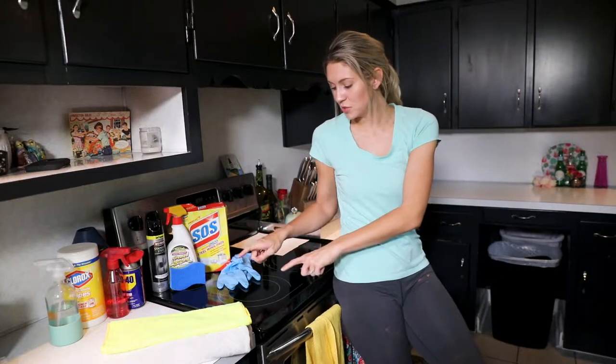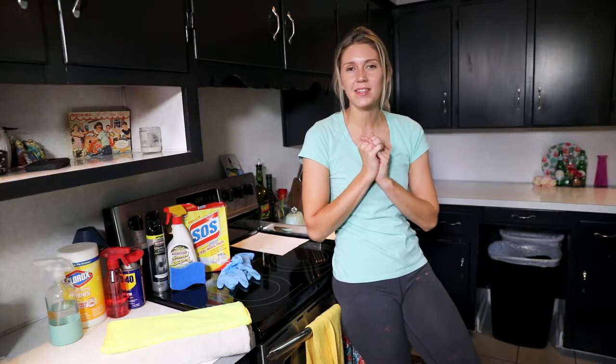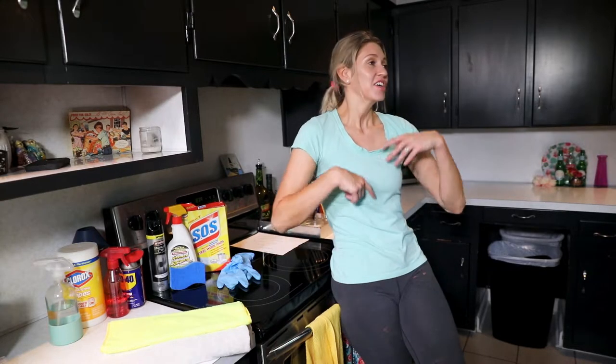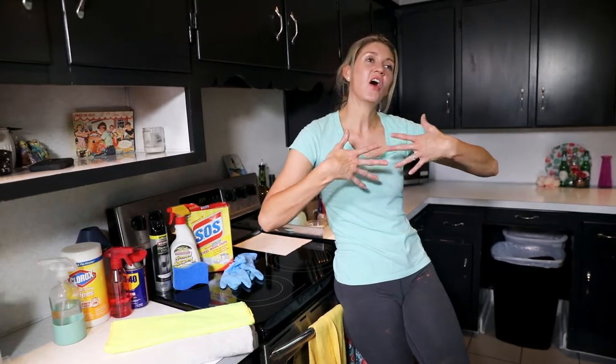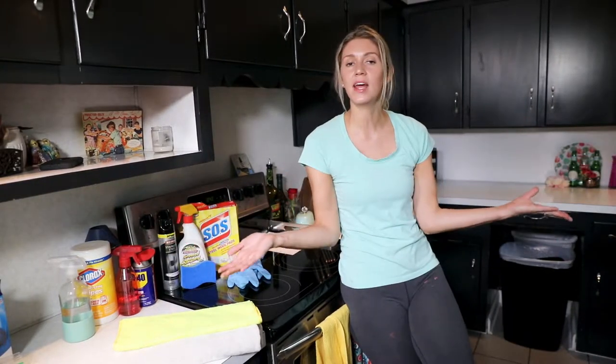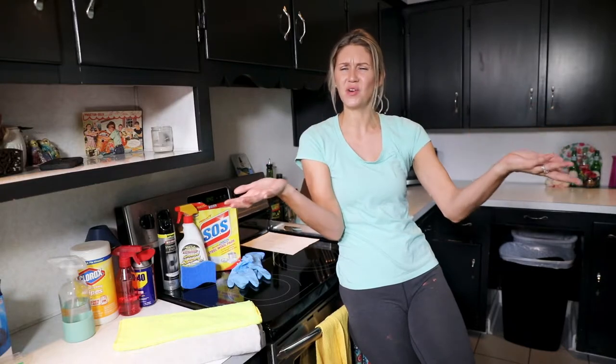Today's video is how to clean a glass stovetop, which is this one right here. I did this live on my Instagram story, and we went hand in hand with doing a live video while also making sure we could get it up onto our YouTube, so you are going to be seeing a video that's formatted a little differently.